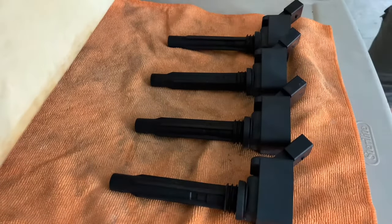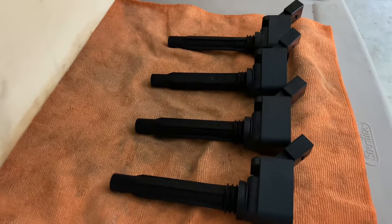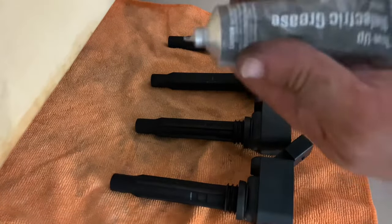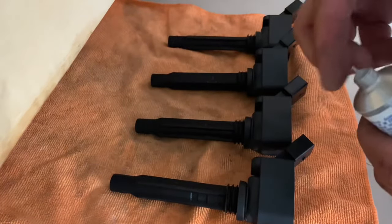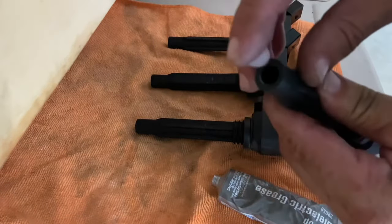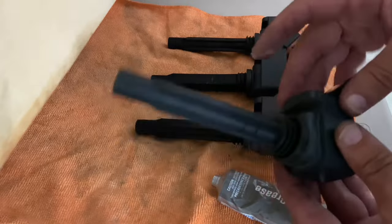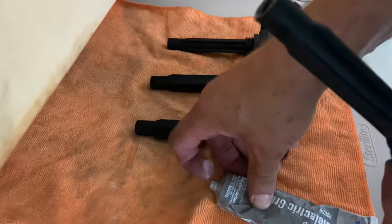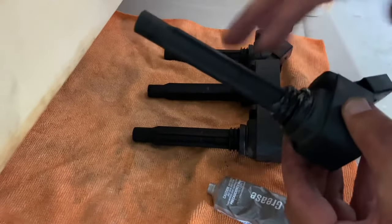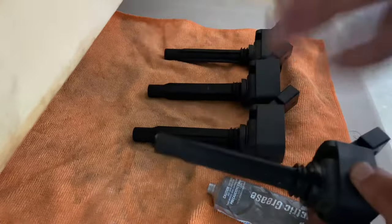I want to show you what I do to go the extra mile — I've done it on all my other cars anytime I'm working with ignition components. I use dielectric grease. It's not very expensive and it's for electrical components. I just take a little bit and put some in the coil boot opening down here, just a little bit — you don't have to go crazy. Then I also put some around the seal at the top, just a little. It keeps moisture out and ensures a better electrical connection.